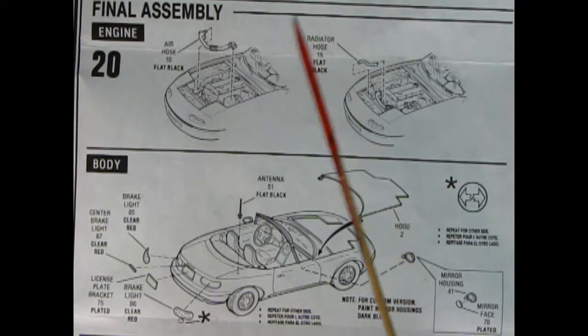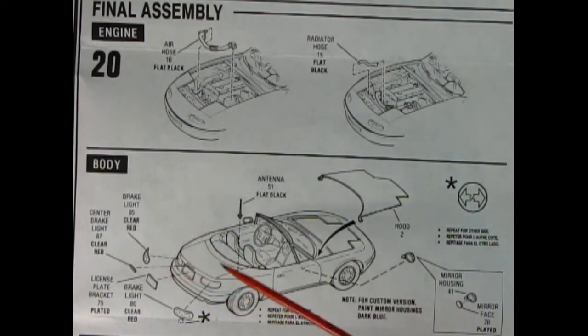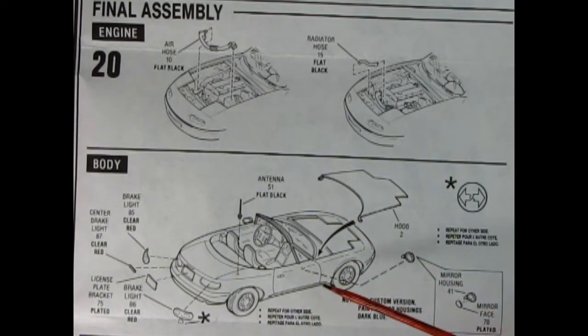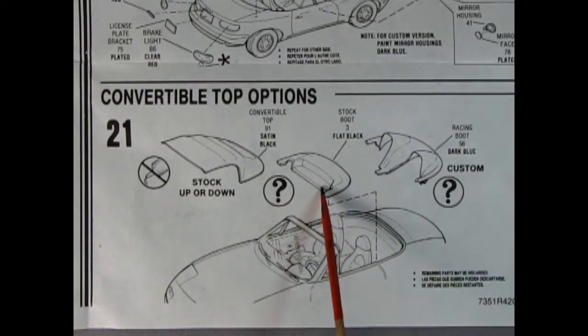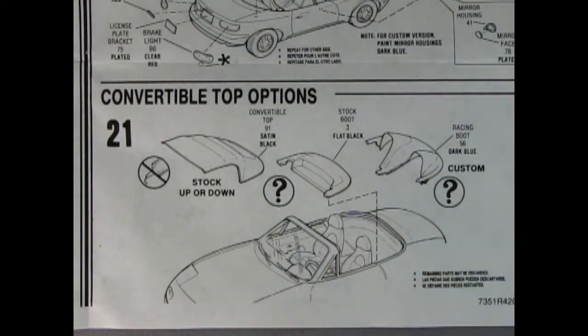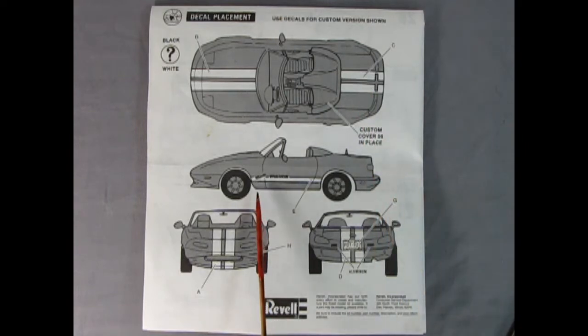Panel twenty is our final assembly: the air hose and upper radiator hose go in place, brake lights, center brake light, and license plate glued on the back. An antenna drops in place, the hood gets hooked in, and the two-piece left and right hand side mirrors go on. Panel twenty-one shows our convertible top options — you can build it with the roof up, folded down, or in a custom style that snuggles up behind the front bucket seats. For decals, you have a choice between black and white stripes on the hood and trunk sides, plus a nice Alberta license plate.